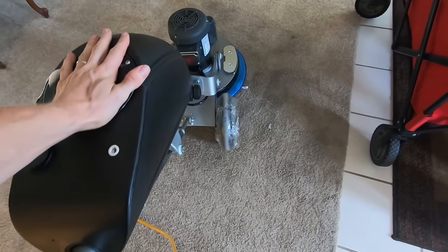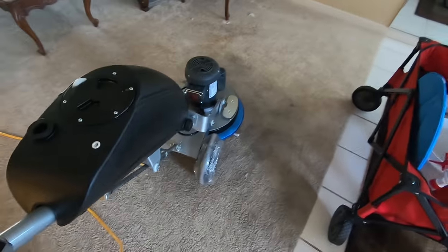I already filled the bin up with the encapsulant, got a new pad on there, so we're going to go ahead and crank her up.